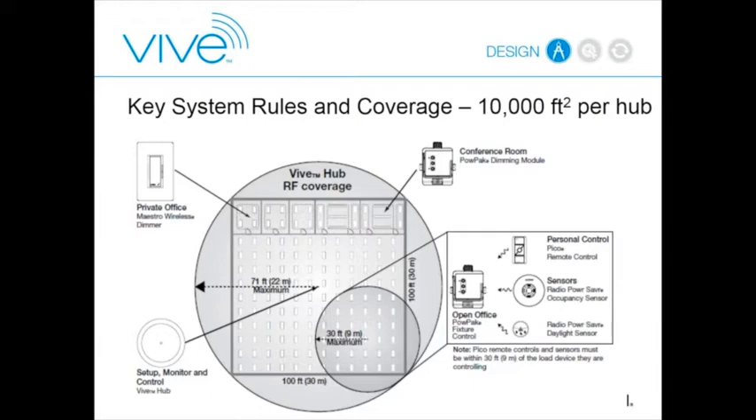The smaller circle in the diagram shows the range of a receiver—for example, a PowPak fixture controller or a Maestro. Each of those devices still has to be within 30 feet through construction material, or 60 feet line of sight, to all controls talking to it. So PICO wireless controls, aux sensors, and daylight sensors all still have to be within 30 or 60 feet of the load controlling device.